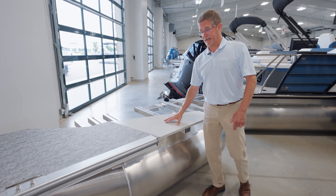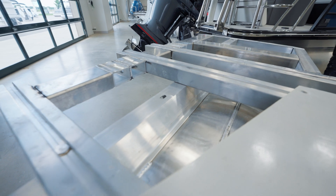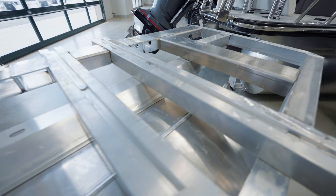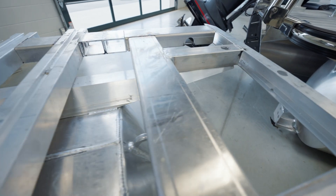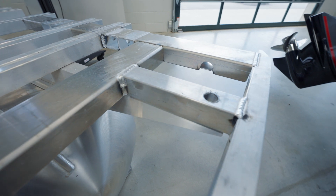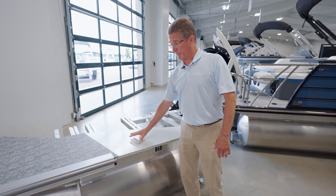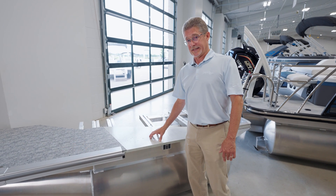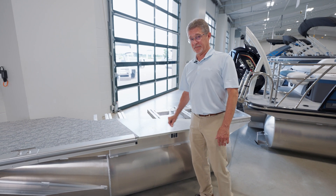Forest River chassis are second to none in the industry. Another advantage to Forest River's engineering system is that the front and rear structures are both welded in jigs offline, then brought to the chassis and welded directly in. We like to look at this as an investment for you, so we provide you the best foundation to put that boat on top of for durability, longevity, and resale value.